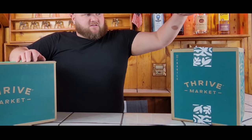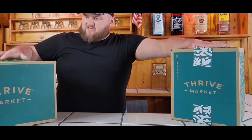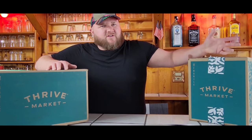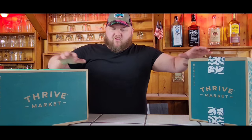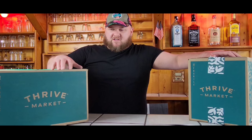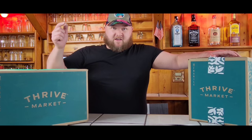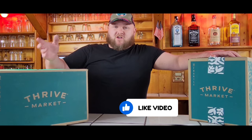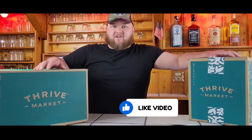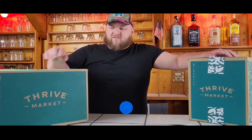We ended up getting two boxes. The first one is non-perishable food items and the next one is freezer items — we bought a big box of meat to cook up on the channel. The other one has sauces and some free gifts they give you for signing up. Total price for both boxes combined after our discounts was about $120. They do have a lot of promo codes for new customers. If you're interested, we have a link in our description that will get you $40 off your first order from Thrive — we do make a little commission from that.